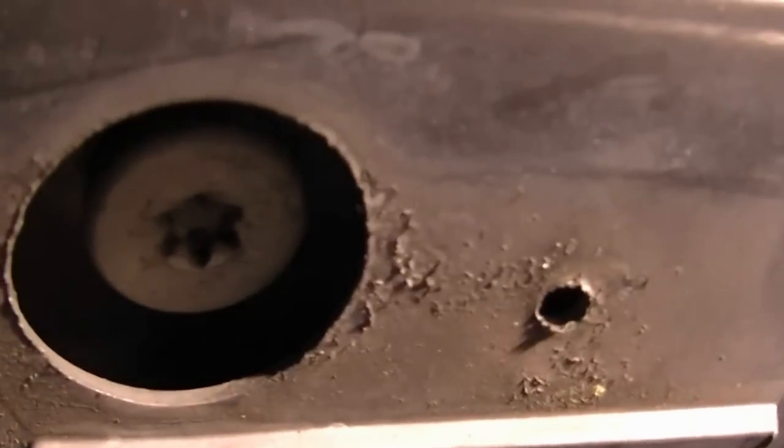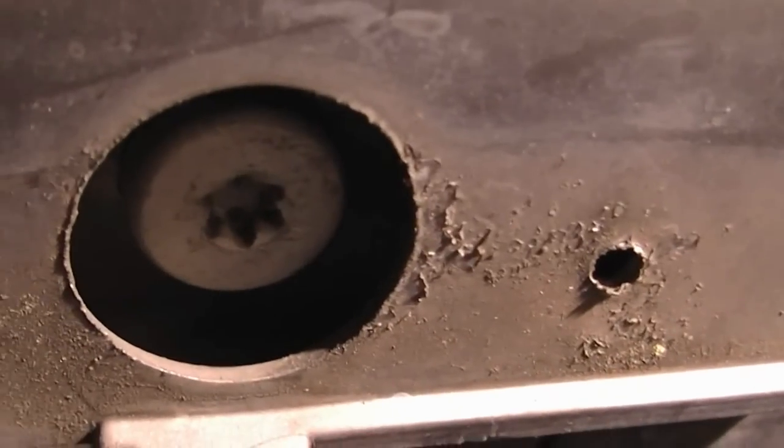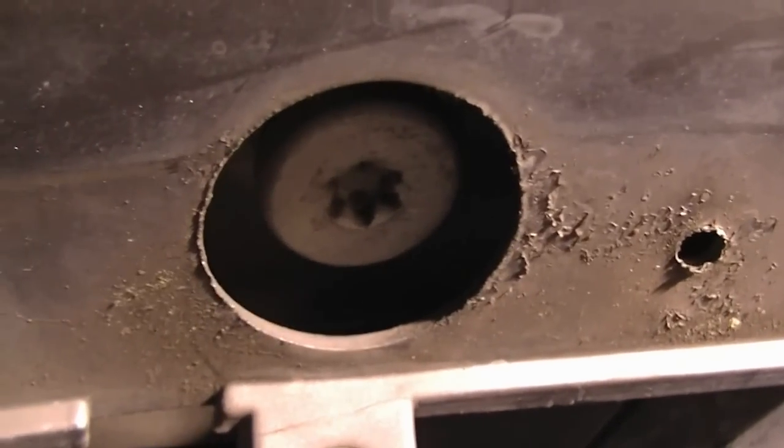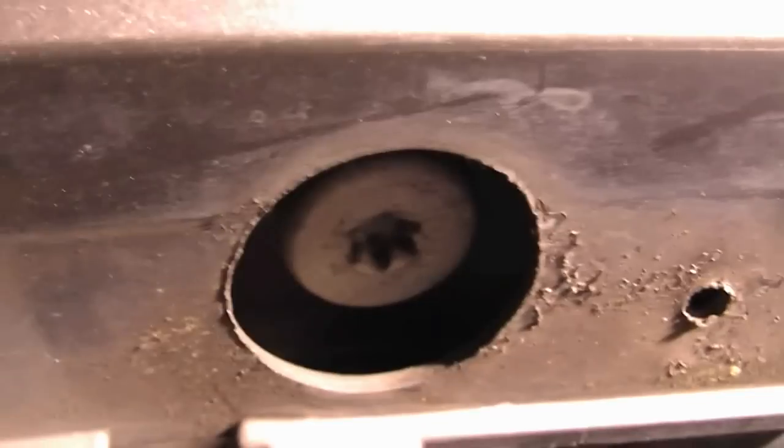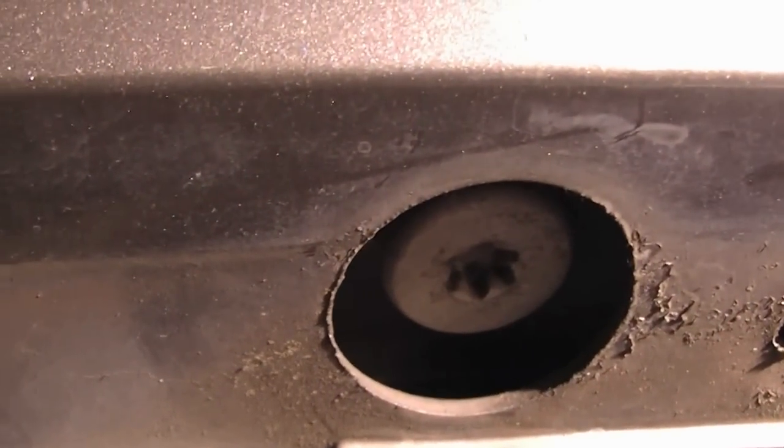So what we're trying to do is get this out. The point is to access this Torx screw which is holding the bumper to the body. This is Torx 50, by the way. If you don't have it in your toolset, go get one.